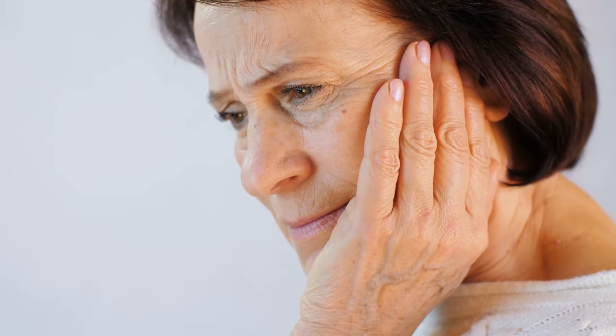If you have tooth sensitivity, number one, come see us and let us take a look to make sure there's nothing going on. If everything's healthy but you just have thinned-out enamel, those sensitivity toothpastes are great because they can help the tooth really rebuild itself. I'm going to show you the proper amount of toothpaste to use — it's not rocket science, but I want to make sure you use the right amount.